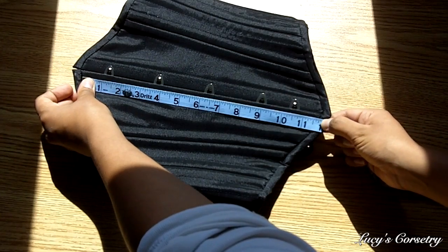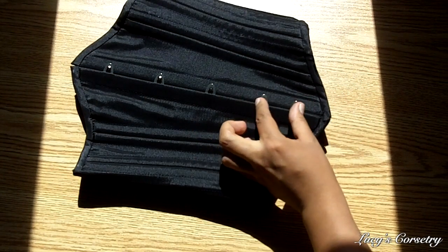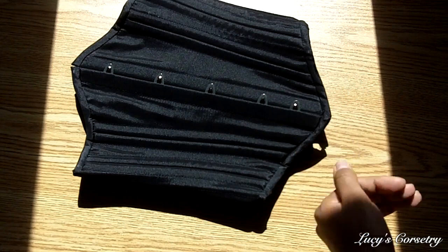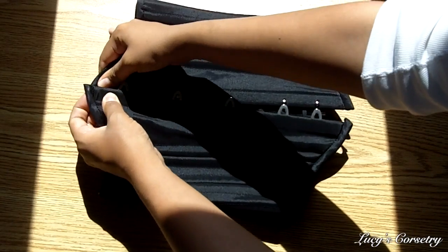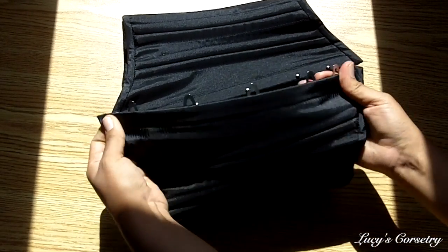There is no modesty placket in the front by the busk. The busk of this corset is about 12 inches long and it has five pins. These last two loops and pins are a little bit closer together near the bottom, which is normal — it helps to control a little bit more of the lower tummy. They are a pretty standard half-inch wide flexible busk on each side and it's pretty sturdy.